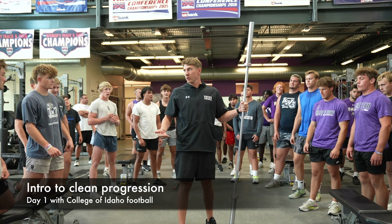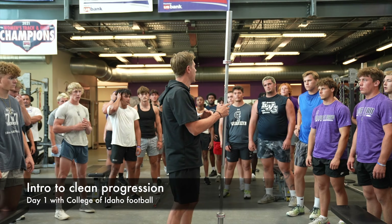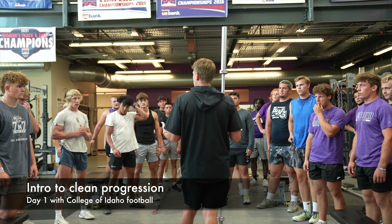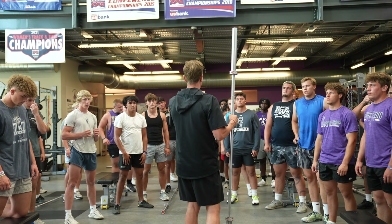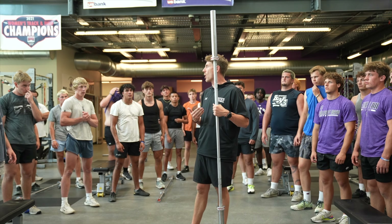So listen, our progressions — most of you guys have probably cleaned before. I want you to act like you're starting from square one. Guys that get paid just to Olympic lift warm up with a PVC pipe every single day. We're just going to start with the bar today.